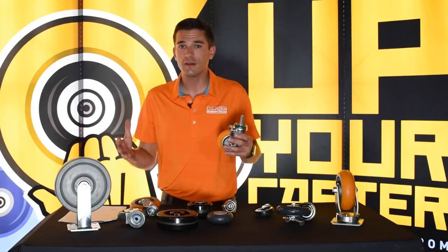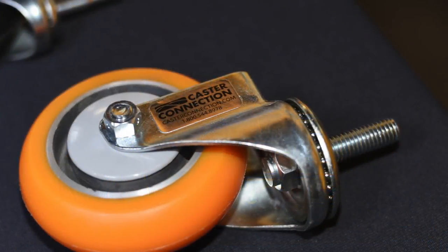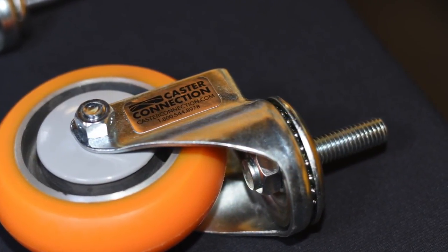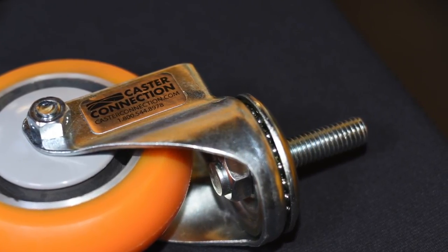By far the most common stem in the caster wheel industry is the threaded stem. This is a half-13 by inch and a half long threaded stem. They come in three-eighths, they come in five-sixteenths — they come in a lot of different sizes.